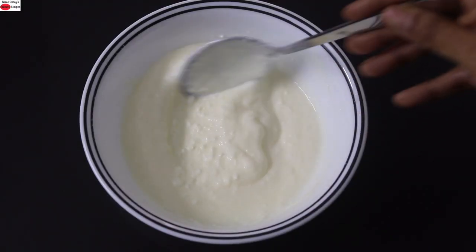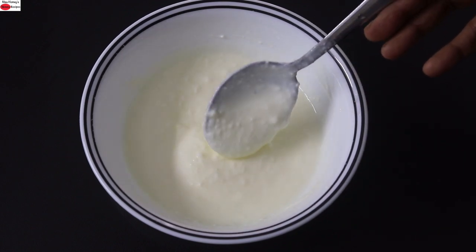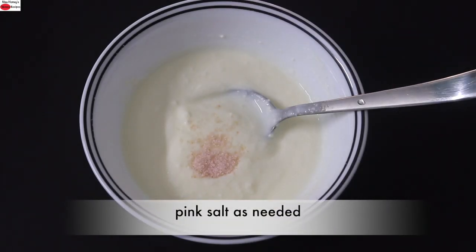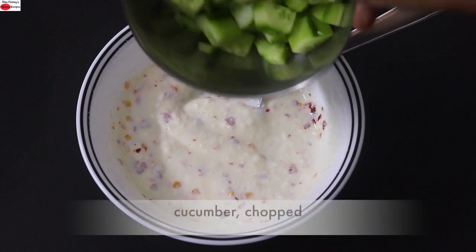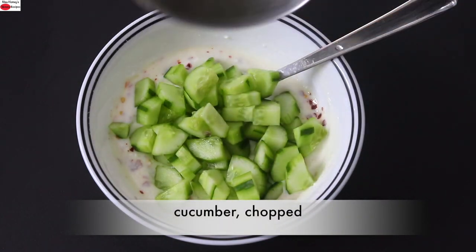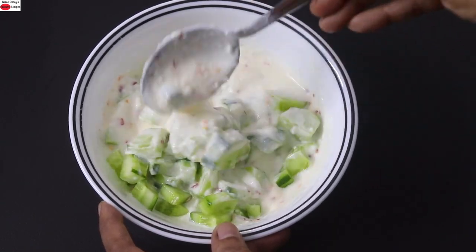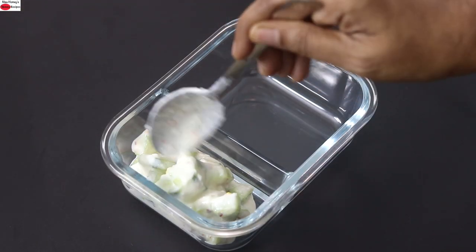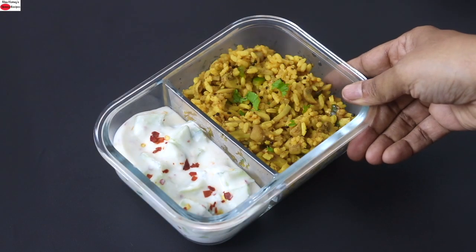I'm making a quick vegan raita to go along with the mushroom rice. Today I'm using cashew curd; however, if you don't have any issues with dairy milk curd, you can use that. I'm adding in pink Himalayan salt as needed, some red chili flakes, and giving it a good mix. Next I'm adding in one cucumber finely chopped and giving it all a good mix. You can also grate the cucumber, but I prefer the subtle crunch the chopped cucumber gives. My quick and easy vegan cucumber raita is ready to serve. Add in the mushroom rice and my super healthy mushroom rice lunchbox is ready.